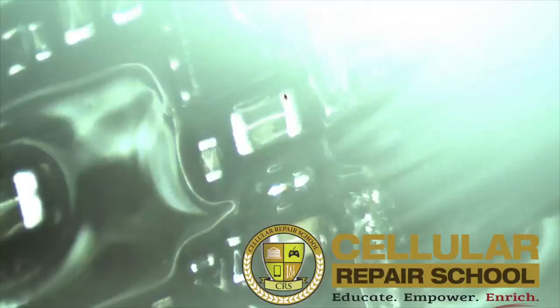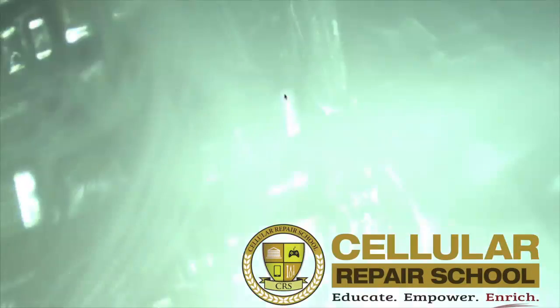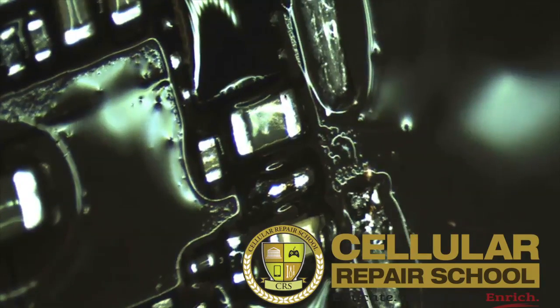Again, this is why the microscope is so important — so you can do these really close checks to verify that you don't have any bridging and that your connection is good to go.